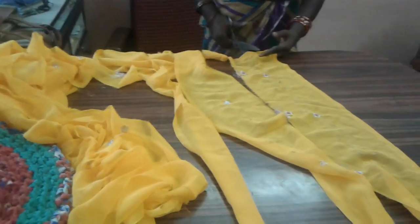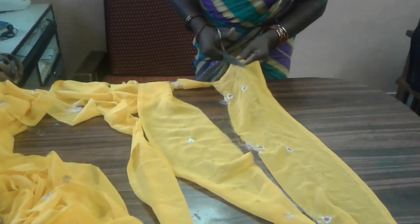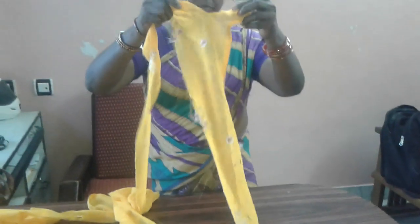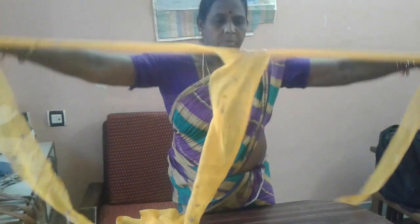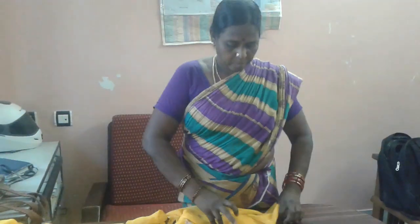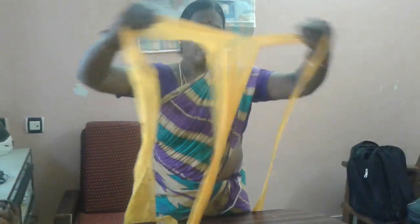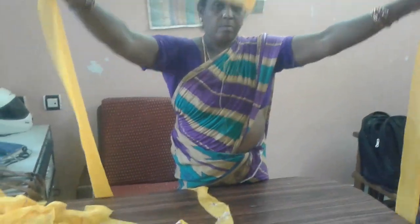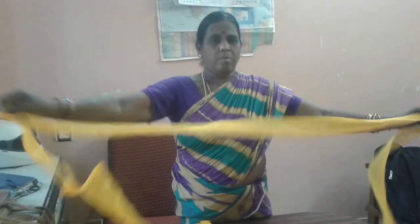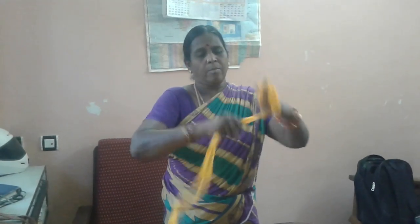You should take a full sari and cut it vertically. Cut it straight — don't cut it at the end, so it looks like a ribbon. This is how you cut the sari vertically.